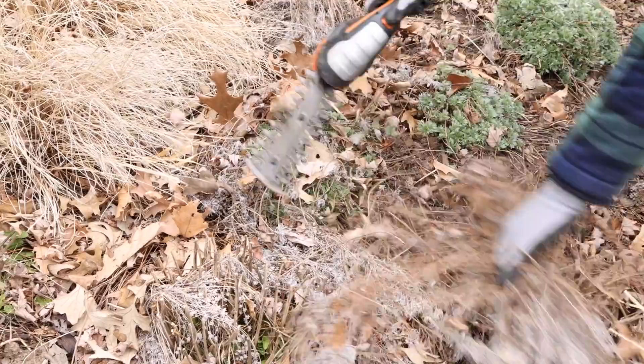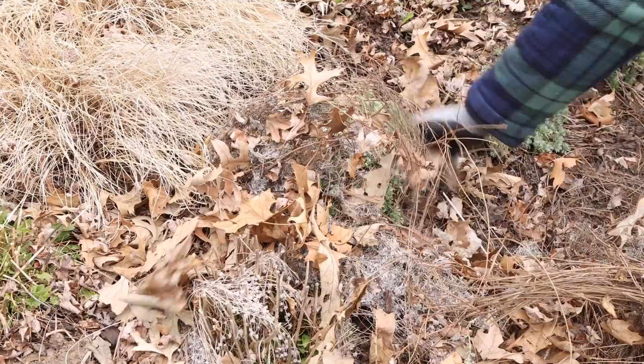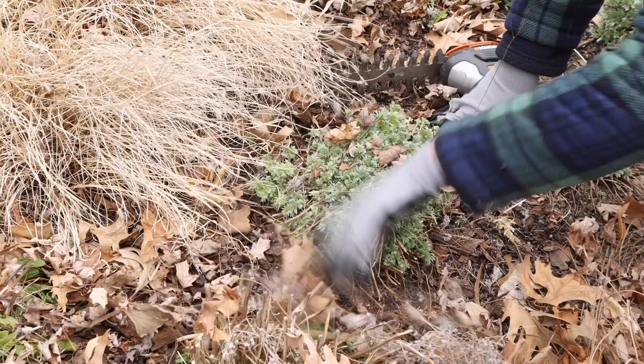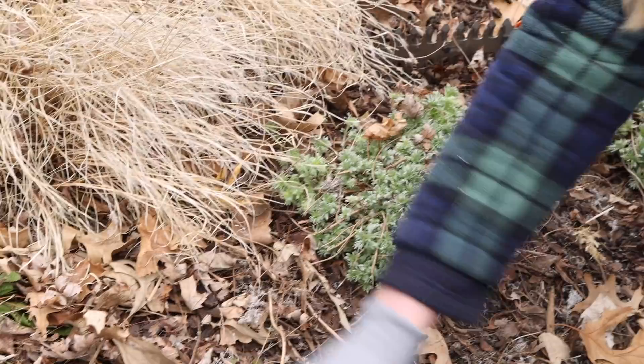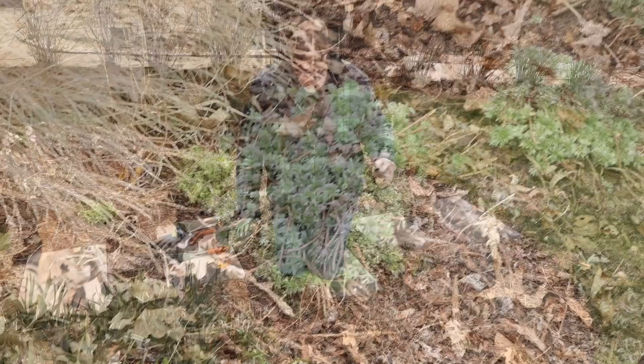Sometimes it helps to scoop your hand up underneath and go from underneath so that you get all the ones that are lying there on the ground, or from the back even. They might break off, which is an easy way to go about it too — if they'll just snap off, you can just do it with your hand. And there's another betony there. Pull that off and take it to the compost pile.